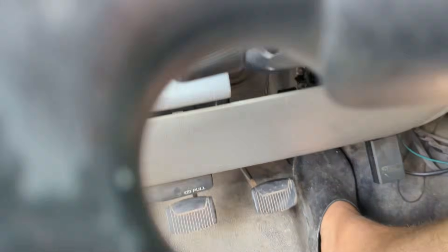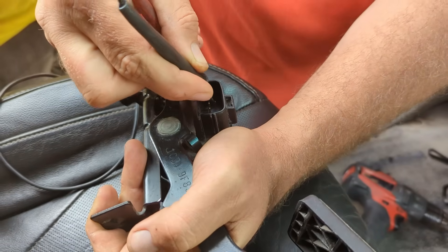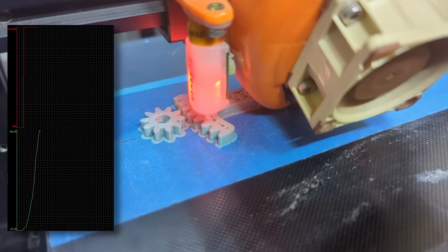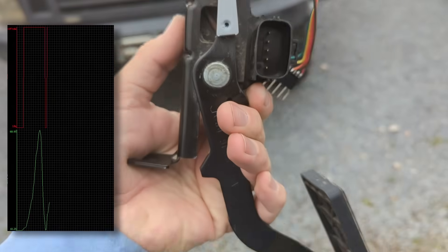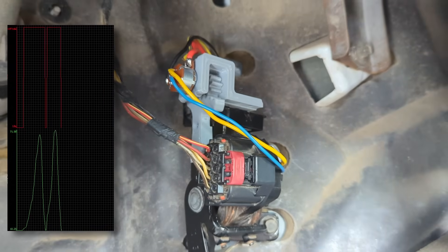Bit of a side story — that volume dial came out of retirement when our truck's accelerator pedal died in rural Colombia. I repurposed it along with a 3D printed curved rack and pinion gear train that we needed to generate the throttle position and idle validation signals that the engine computer needed to drive our truck out of a tough spot.